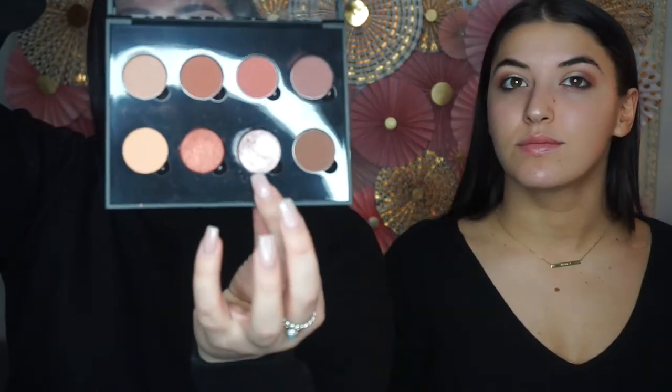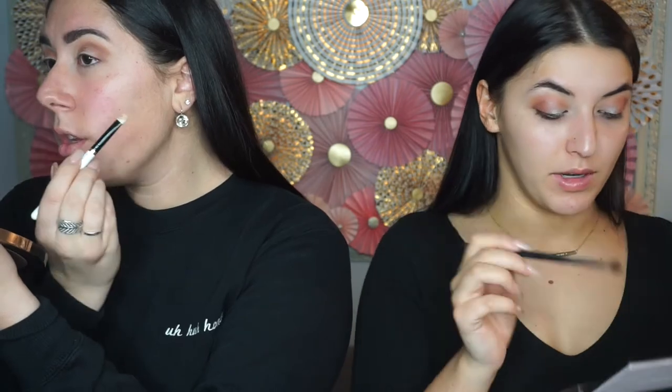Next I'm gonna go in with this little MAC flat brush. I'm gonna spray it with a little bit of Fix Plus from MAC and we're gonna put a shimmering shade — it's called Pink Champagne, I believe — and we're gonna go ahead and pop that all over the lid. I'm gonna go back in with Red Ochre just to clean up, and then I'm just going back in with the transition shade brush just to buff out and really diffuse all my edges, because you don't want any harsh lines.